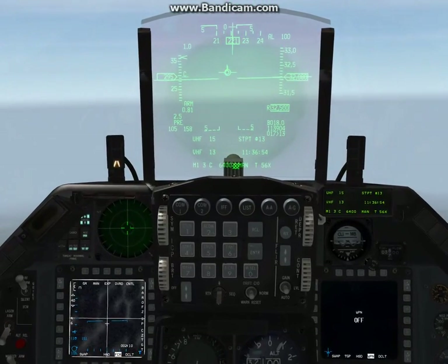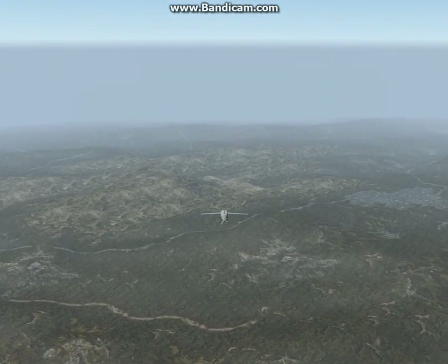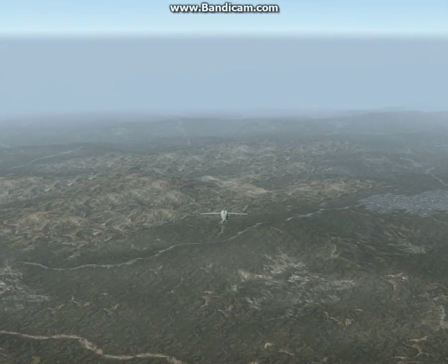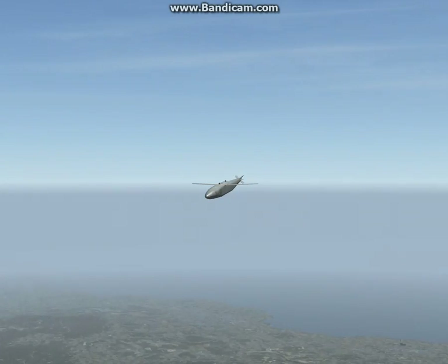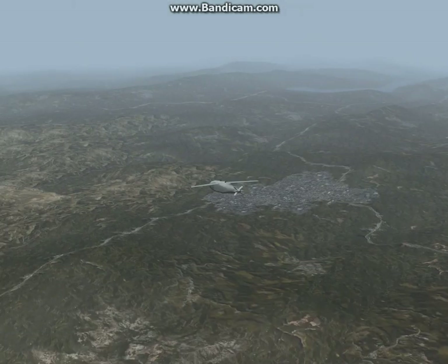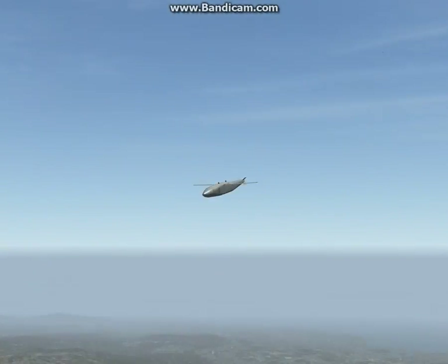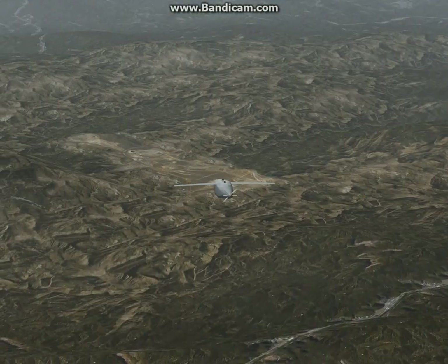The faster you are, the more standoff distance you'll have. I have heard that BMS does not model the JSAW super accurately — the A and B models don't actually have infrared seekers, but it's the way the developers implemented it since it wasn't an original weapon in Falcon 4.0. At this point you could turn completely away from the target; there's no guidance necessary from the aircraft — this thing is completely self-sustained.